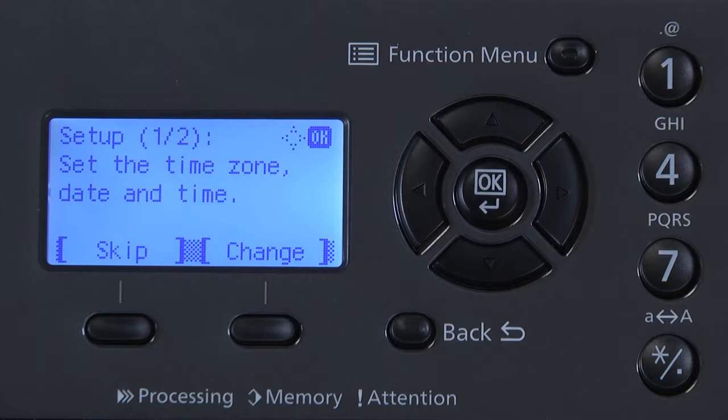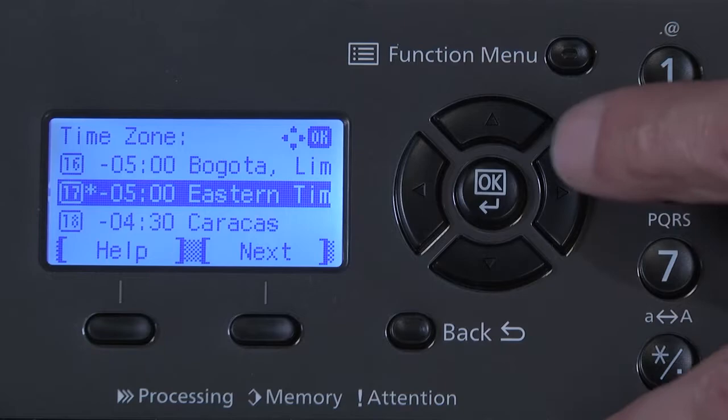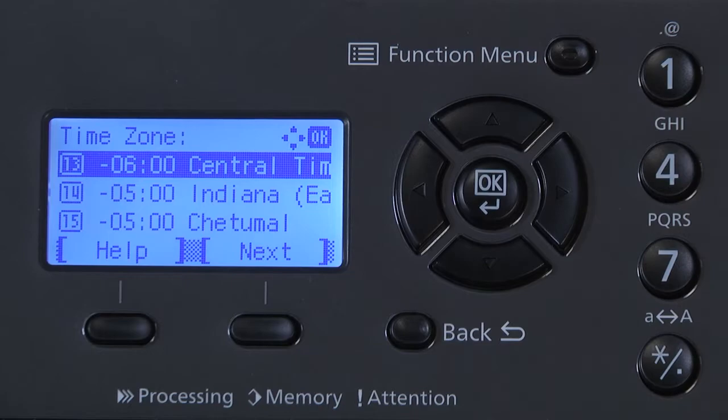The first page of setup is displayed. Set the time zone, date, and time. Select Change. Our first setting is Time Zone. Here we will set the time zone either by city location or time zone. In our example, we'll select 13 Central Time Zone. Select OK.